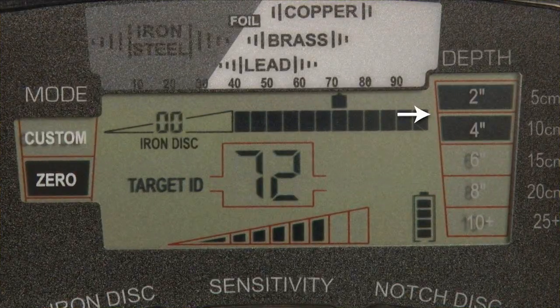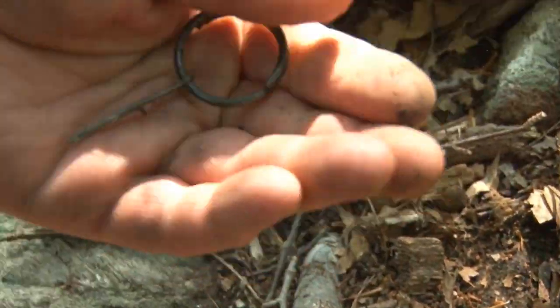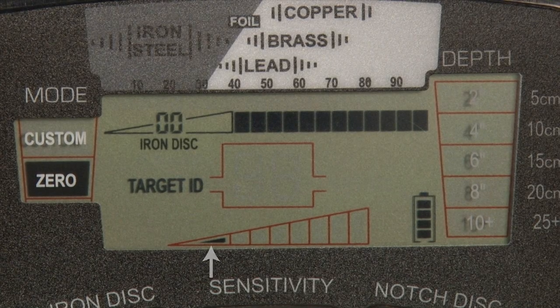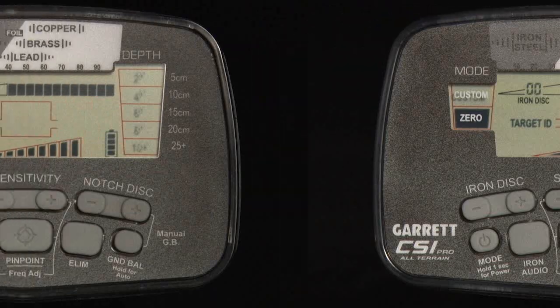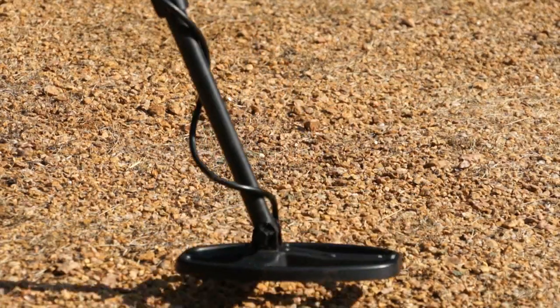This depth scale will help you determine how deeply you'll have to dig to recover a target that you find. Your CSI Pro has eight settings for sensitivity. Use higher sensitivity settings for very small or very deep targets. Use lower sensitivity levels in locations where the detector is behaving erratically.